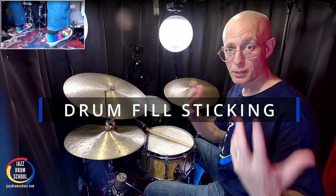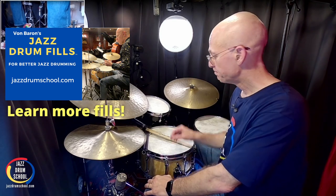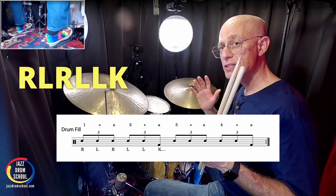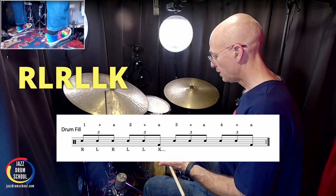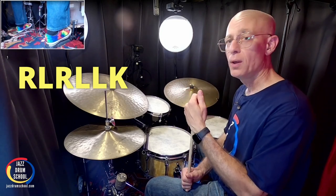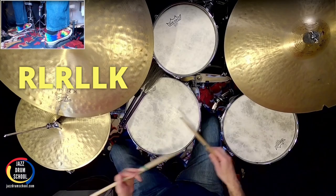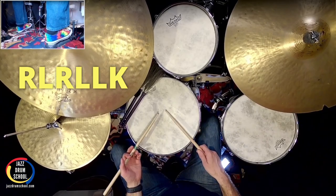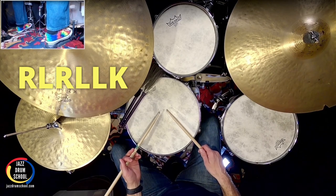Now that you know your foundation, your groove, what we want to do is work on the sticking pattern for the drum fill. The sticking pattern is pretty easy — all it is is six notes, and I've got it written on the screen for you, also included in the PDF. It's not complicated, and we're keeping it simple with six notes because we're already playing in triplet land. We're already playing triplets on the drum set. The sticking pattern goes: right, left, right, left, left, kick. Really pretty simple — you've probably maybe even seen this before.